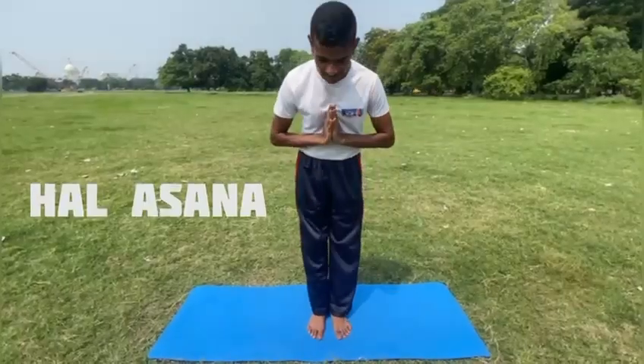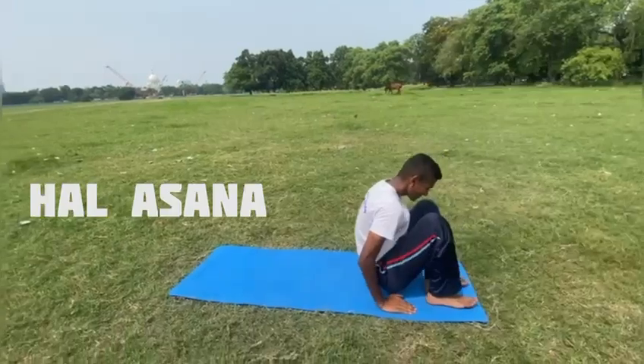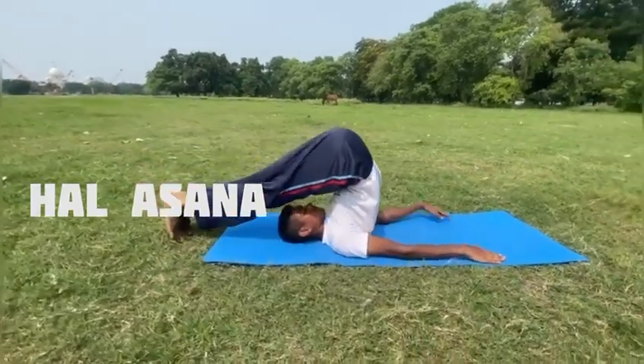Plow pose or Halasana is an inverted yoga pose that stretches, strengthens and relaxes your body. It is an intermediate pose that you can modify to suit your needs.